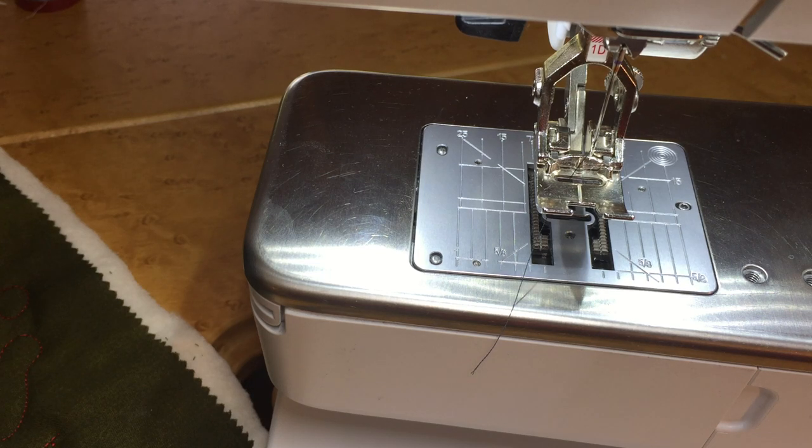Today you're sewing with Cody and Pete, and in this video we are going over how to clean the thread catcher. This is found on the brand new Bernina 475, 480, the new generation 5 series, and the 7 series.